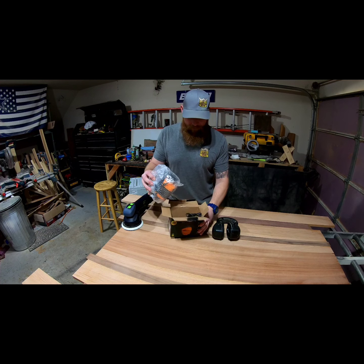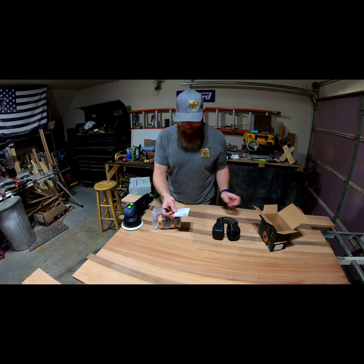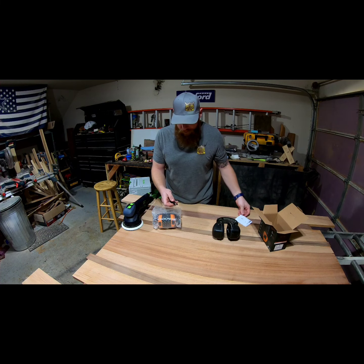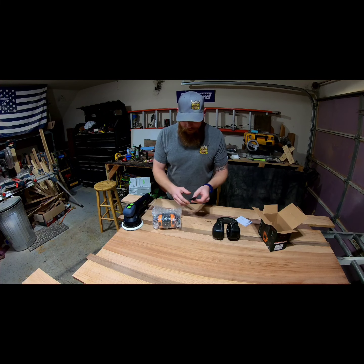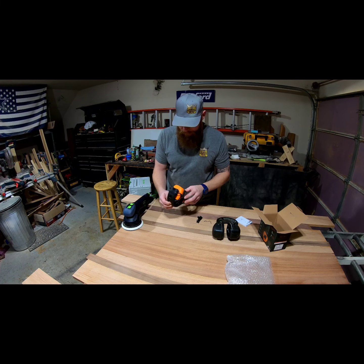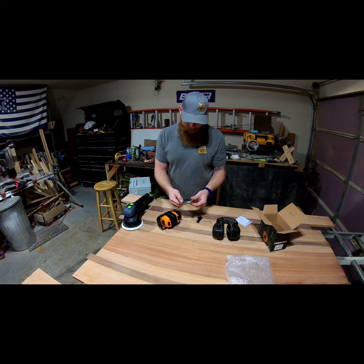It also limits the volume so you can't hurt your ears while you're listening. And this is literally me opening it up for the first time — she just gave it to me because it just came from Amazon. There's a little booklet in 20 different languages, and a little charging cable.